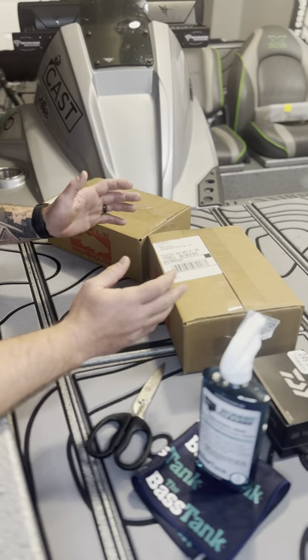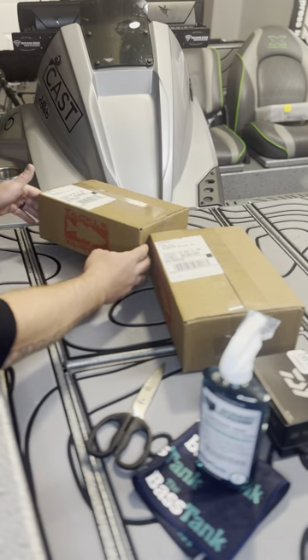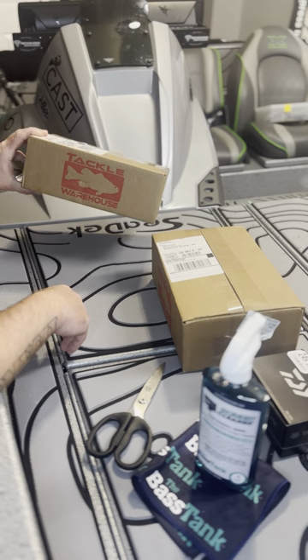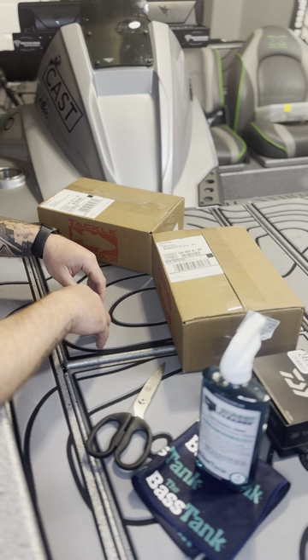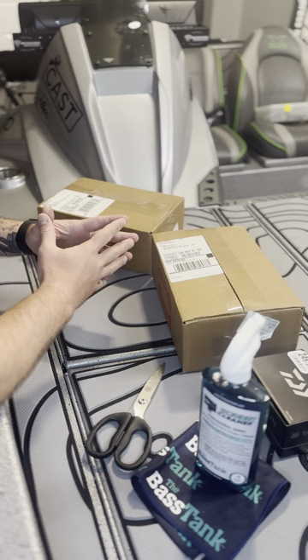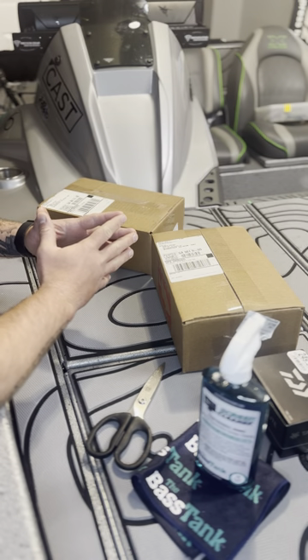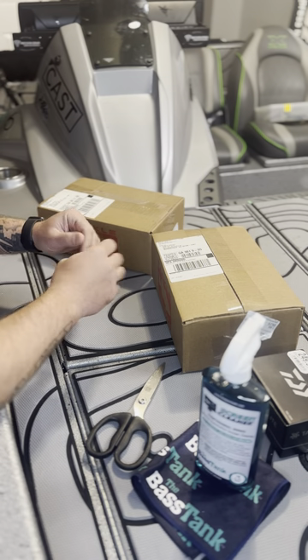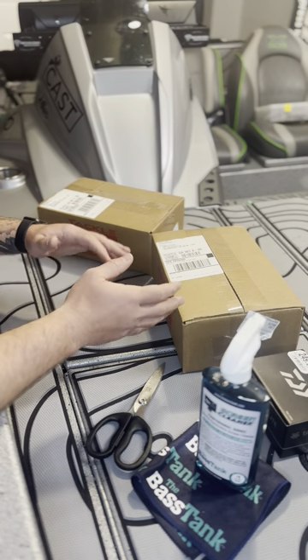I definitely appreciate you guys watching. If you take the time to watch this video today, I've got a few boxes — I got some stuff from Tackle Warehouse, but then I also got a rod box here that I'll go through with you guys. One of my favorite rods was on sale, and my wife actually ordered it for me for my birthday, so thank you so much for that. I'm going to go through a couple of other things that I've gotten within the past week or so that I really like.